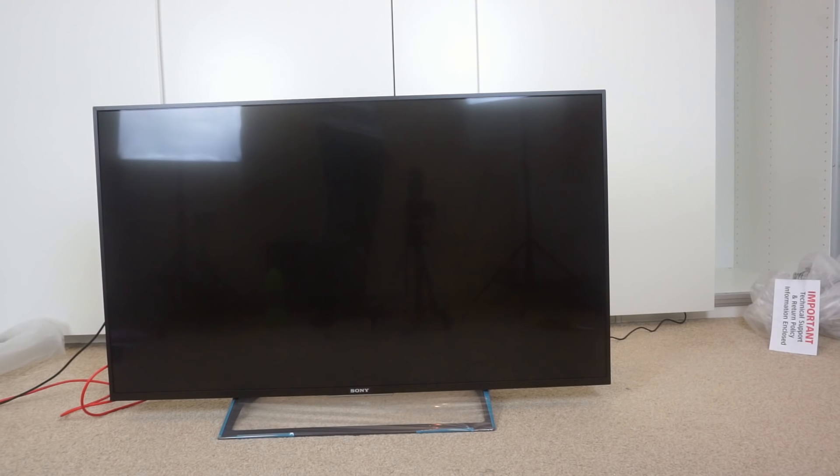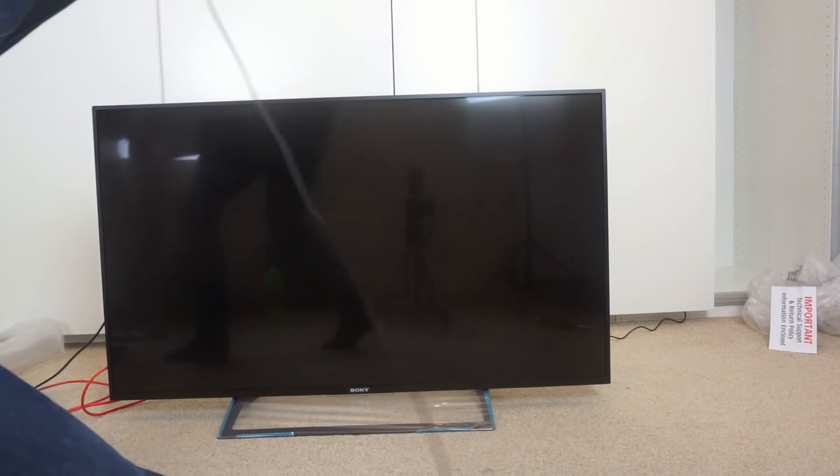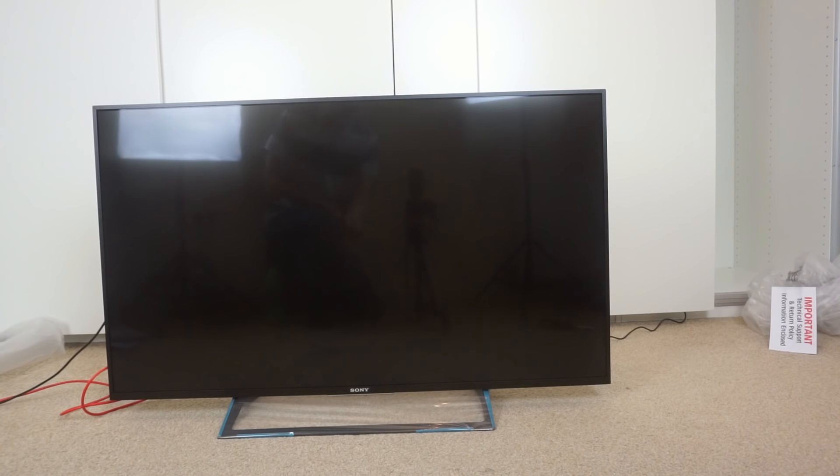I've now plugged it into the aerial and network, and I'm about to plug it into the mains and see what it does. This will be the first switch on. I've not connected the satellite up because there's no satellite connection in this room. Applying power to it — it doesn't turn on by itself, so I'll need the remote control. Let's turn it on and see what it does for the first time. That's Android starting up. It might take a bit longer to boot the first time because it's maybe setting things up. Hopefully it doesn't take this long every time you turn it on.